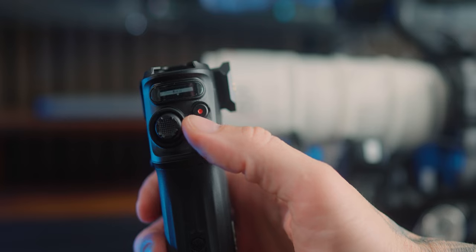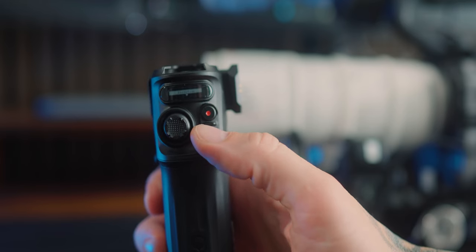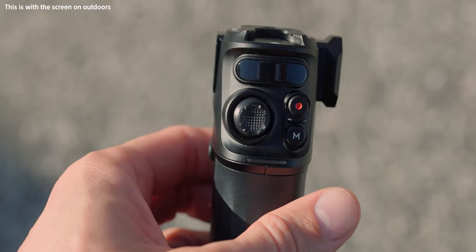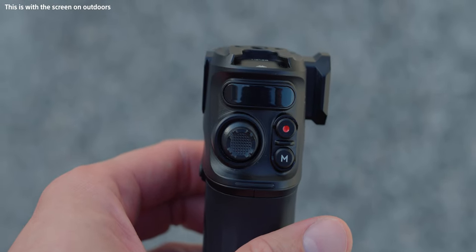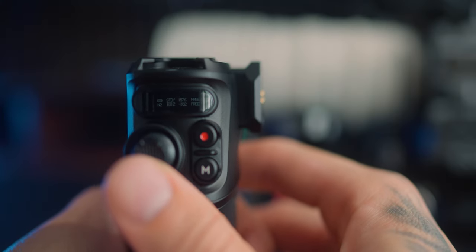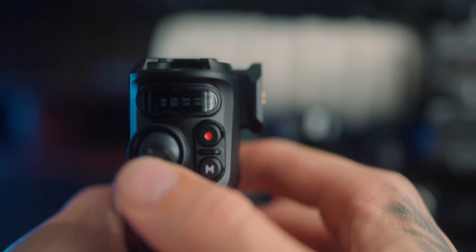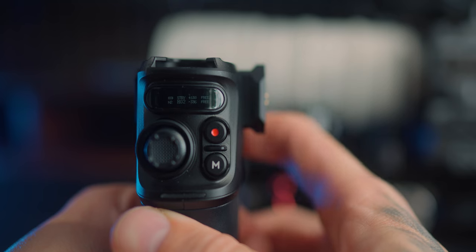The functionality has a bit of a learning curve: you triple-press the on button to get into settings, toggle through with the joystick, and the mode button is yes while the record button is back. The screen is very reminiscent of the original Nano — small and a little hard to read, and not particularly bright outdoors. However, it is very durable: it's recessed into the unit with a hard perspex cover over the front, which is great protection.